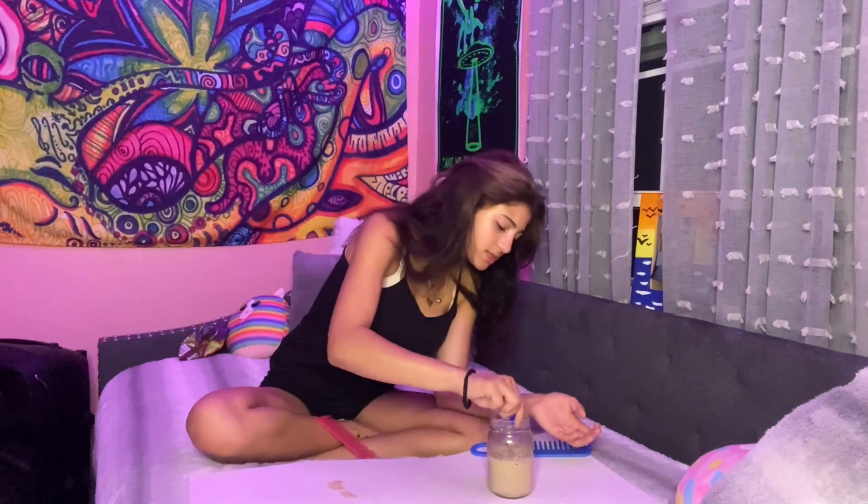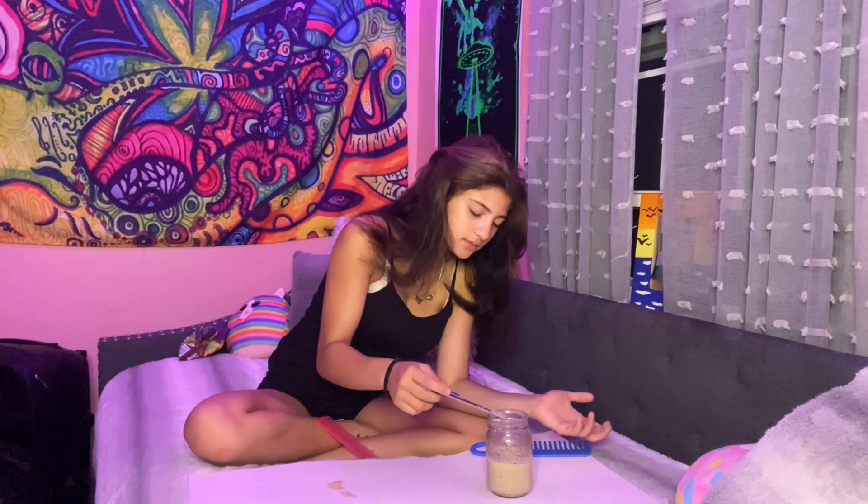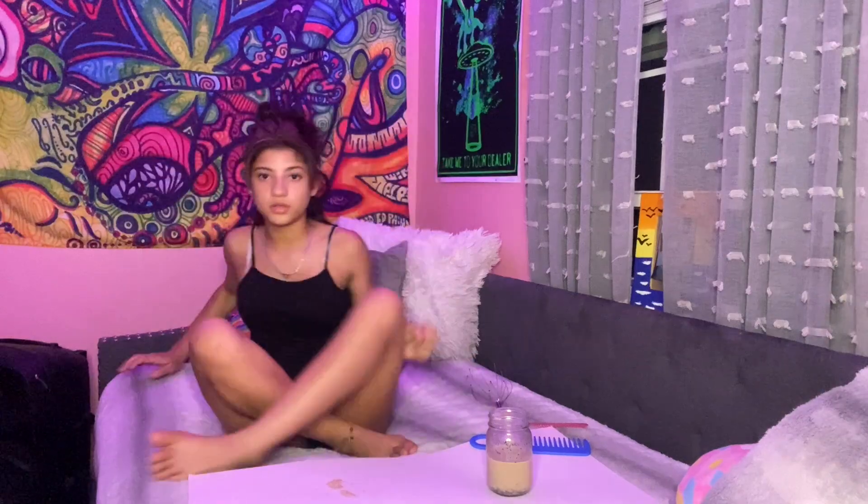I just wish this mixture wasn't so watery. Let's start by sectioning the hair. Let me get a little closer to y'all so you can watch me section it. I'm gonna section the hair — y'all are gonna watch me because I don't want to be all the way back there.